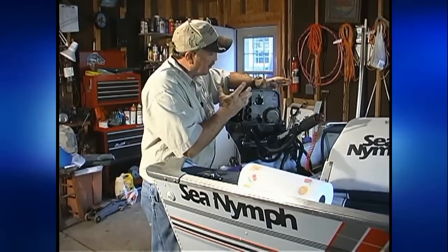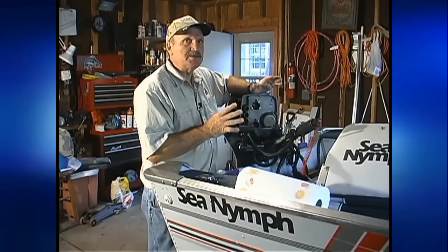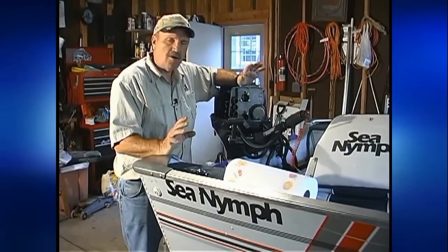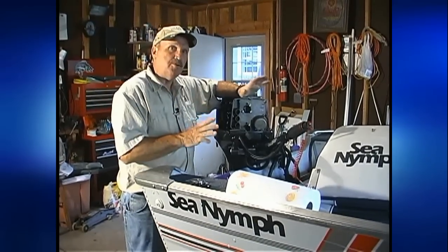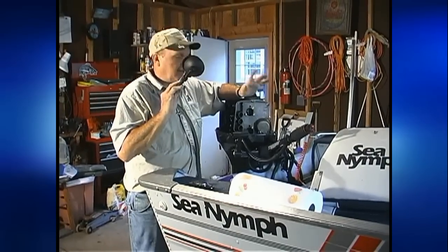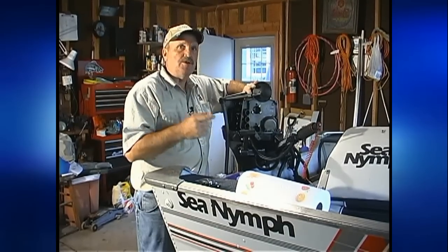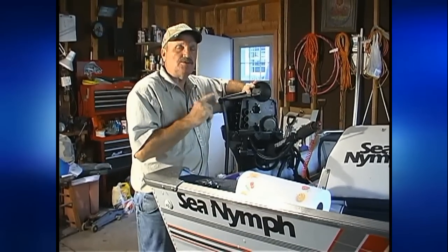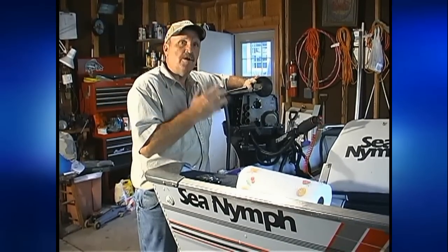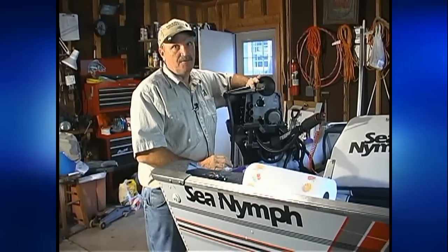We're going to spray it strong enough that it goes all the way in and starts choking the motor out. We're going to do this when the motor is running. But remember, before we start the motor, always make sure you've got the motor submerged in water in the tank, or that you have these little muffs. These muffs go on the back of your motor — you turn your hose on and it runs water in there. You want to make absolutely sure water is going through your motor, because running the motor dry even for just a few seconds will crack and break that pump.